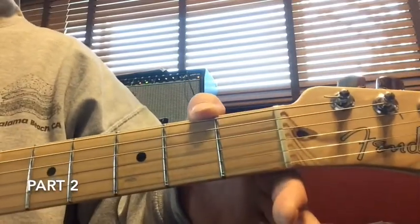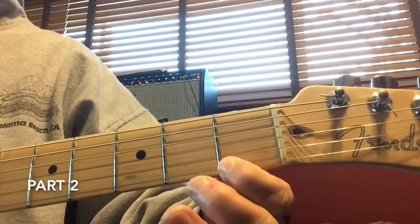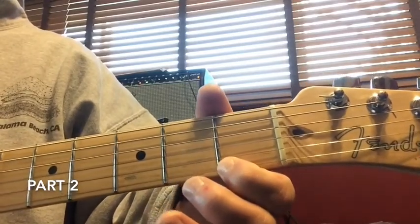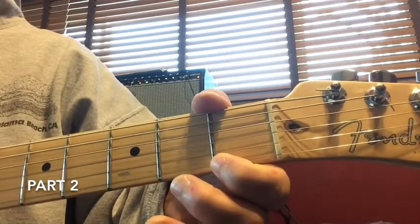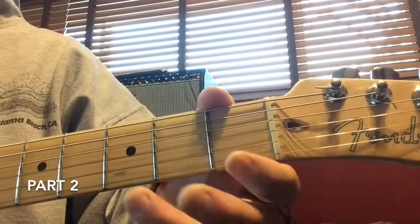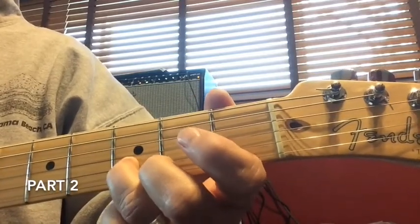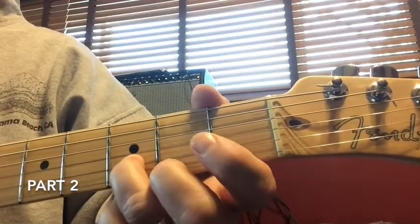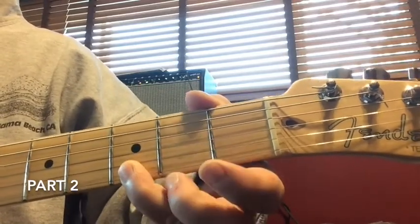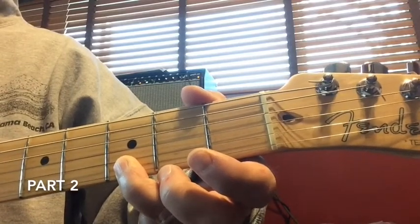This is the second part of Jingle Bells. It starts on the first string at the first fret, and you play that five times, then you play the first string open four times, then we come up to the second string at the third fret two times, play the bottom string, first string open, back to that second string at the third fret, and then roll your finger down and play the bottom string while holding the third fret.